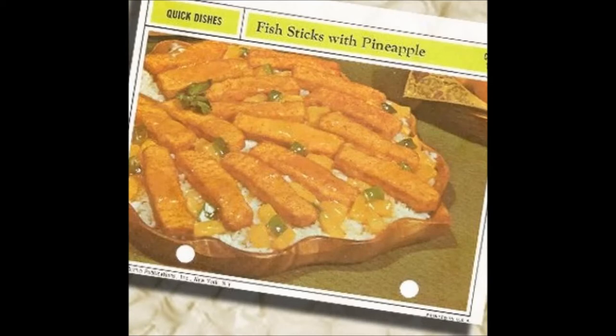Fish sticks with pineapple. This honestly probably doesn't taste as bad as I think it does, but it comes down to why you would bother. You take fish sticks and cook them in a combination of pineapple with the reserved juice, brown sugar, vinegar, soy sauce, ginger, and garlic salt, with diced green peppers and some cornstarch — basically teriyaki sauce. But why? When you've got frozen fish sticks cooked in what is basically teriyaki sauce, why not use real fish and real teriyaki sauce and have something that actually tastes good?